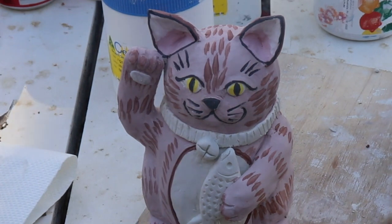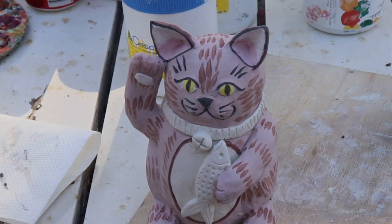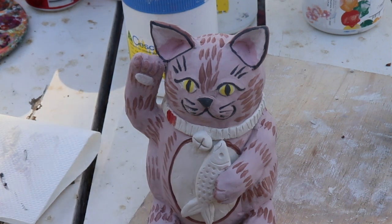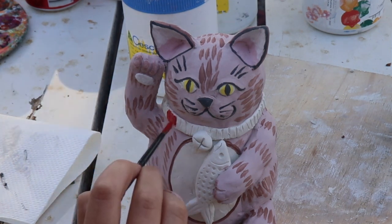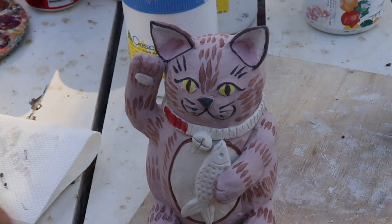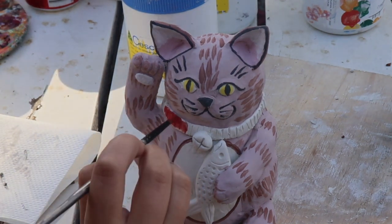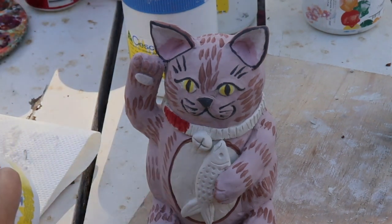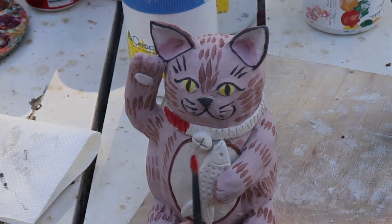Now the main body of my cat is finished and I can move on to a part that I find really fun — painting all of the accessories and details. First I'm going to do the collar in red. I chose bold colours like yellow for the eyes and red for the collar because when I was looking at pictures of Japanese Lucky Cats, I saw that they often used really bold colours. I'm also going to paint the fish blue soon, so that'll be all of the primary colours used.